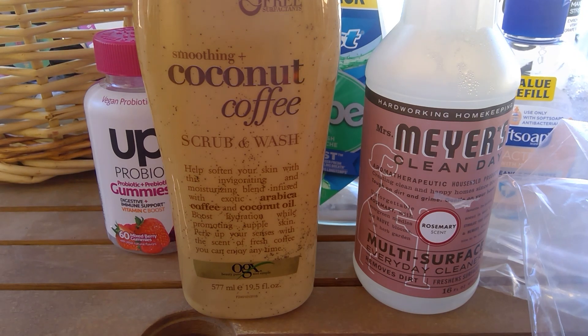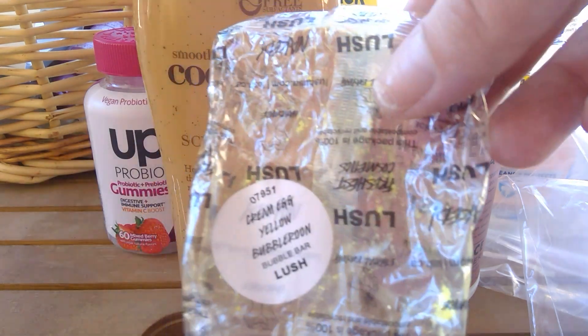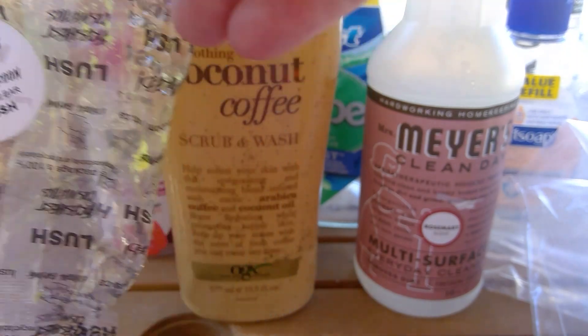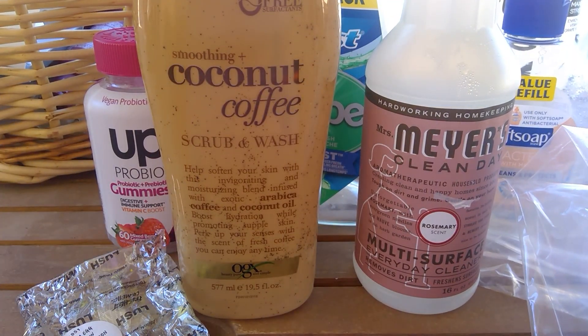I have a couple of Lush products. I have the Cream Egg Yellow Bubble Rune bubble bar from Lush — that was good. Made my bath smell good, gave it nice lots of colors, and it felt good on my skin.